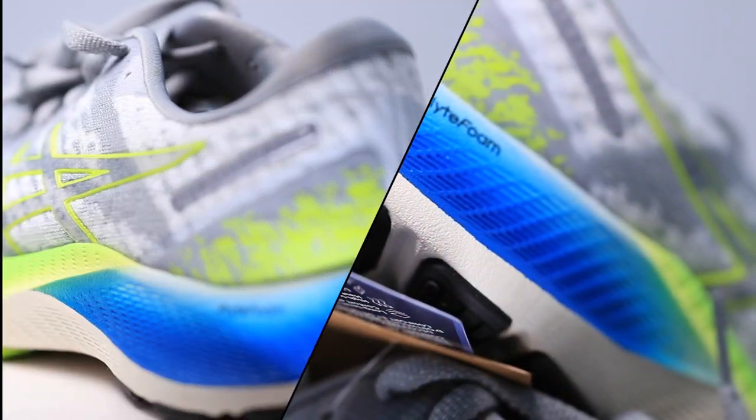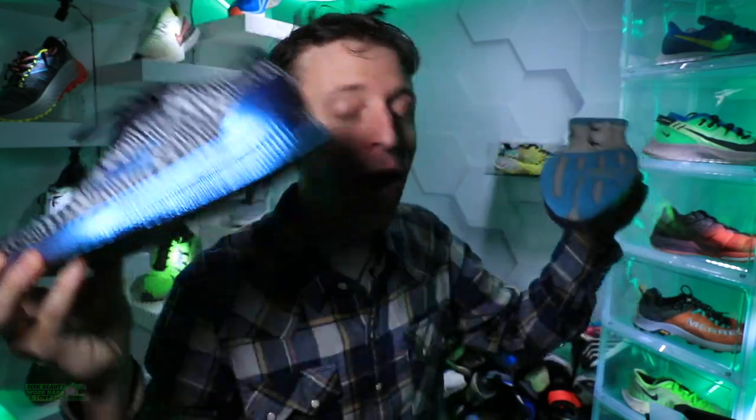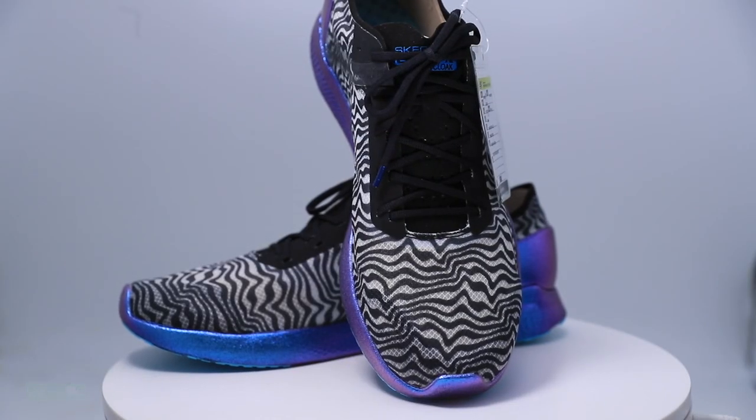I actually enjoy shoes — I enjoy a lot of shoes that are brighter colors because I think it helps you, the viewer, see the shoes on my feet better, especially when I'm getting long distance shots with the zoom lens, the telephoto lens. But this is just over the top. Anyway, I'll get you my first impressions of this shoe very soon.